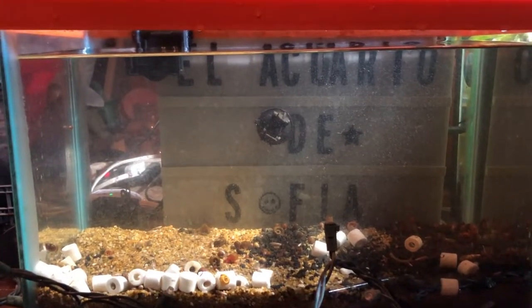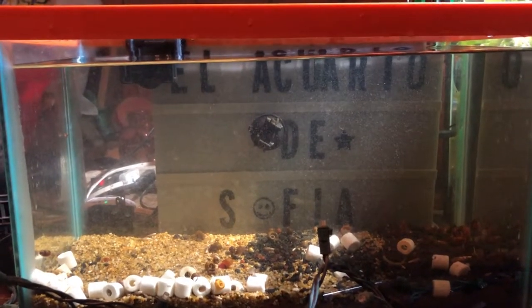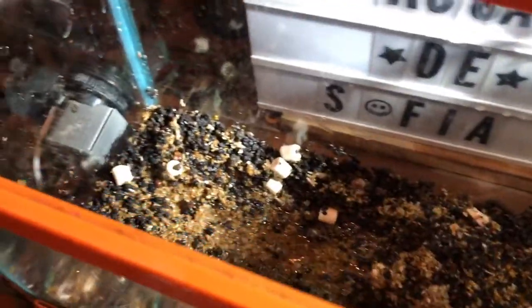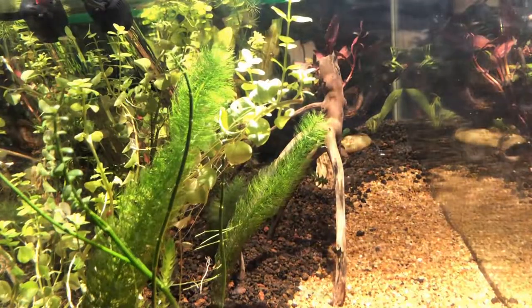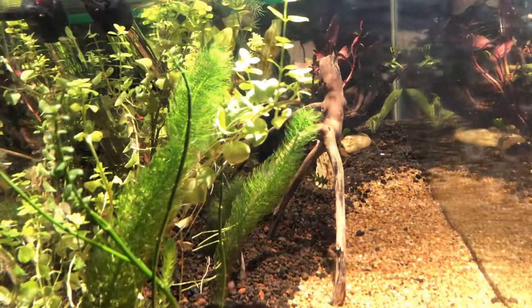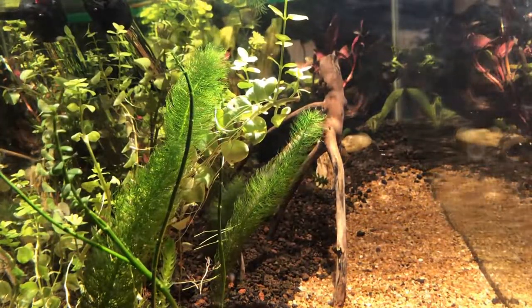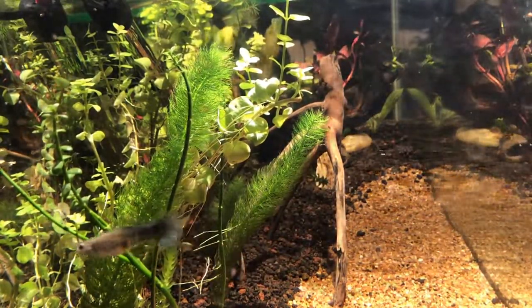Nuestra pecera principal, la urna de 20 litros, se encuentra ya vacía: ya no tiene plantas ni peces. Nuestros peces en este momento se están aclimatando por goteo y estamos en acción de limpieza de nuestra pecera anterior. No pude grabar la aclimatación, entonces vamos a pasar directamente a la liberación de nuestros pececitos. La primera que va a caer va a ser nuestra Molly cola de lira, la blanca que tuvo alevines recientemente.